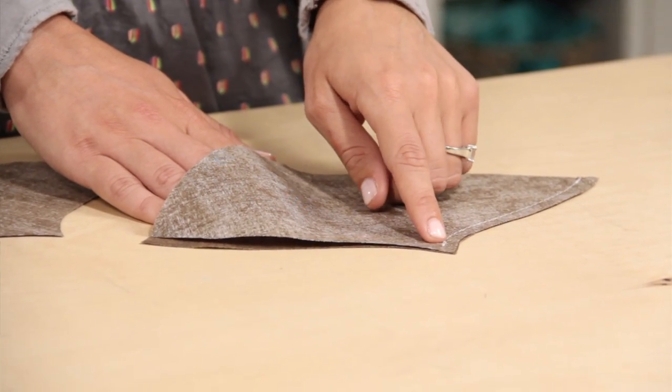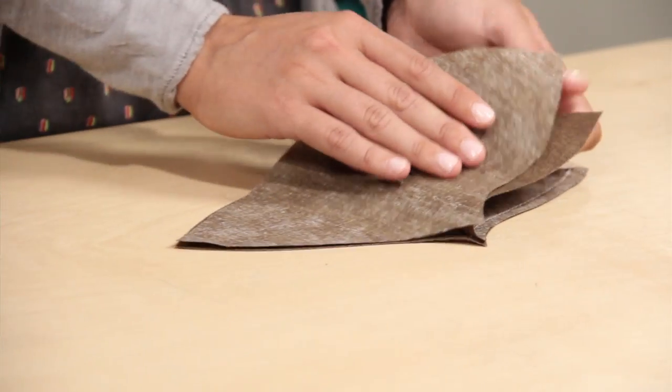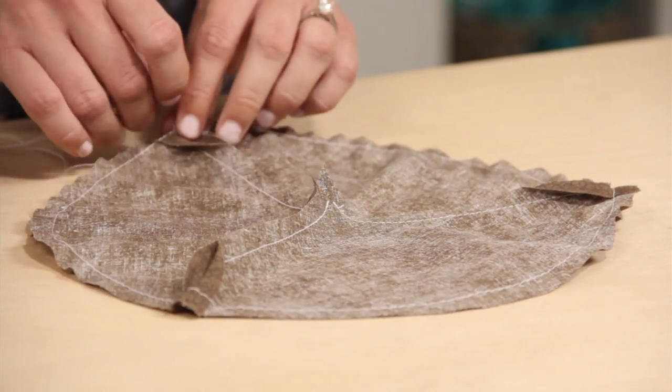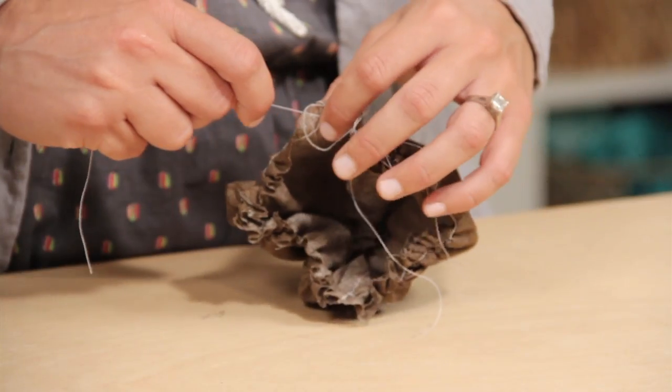To make the cap, sew two of the pattern pieces, stopping a quarter inch from the top. Sew on the third piece. This is the acorn cap. Sew a basting stitch around the edges and gather it until it's the same size as the opening on the acorn bottom.